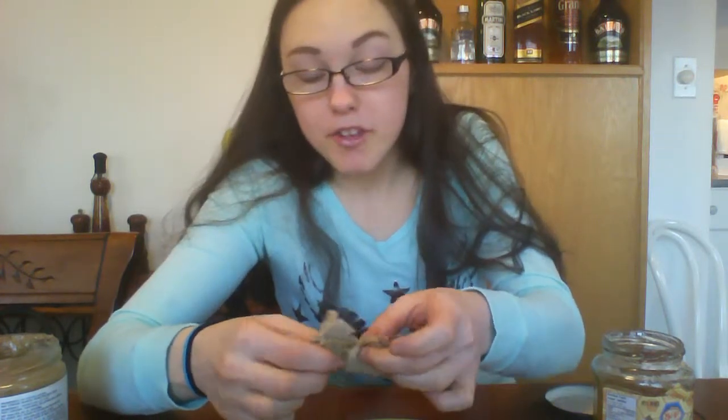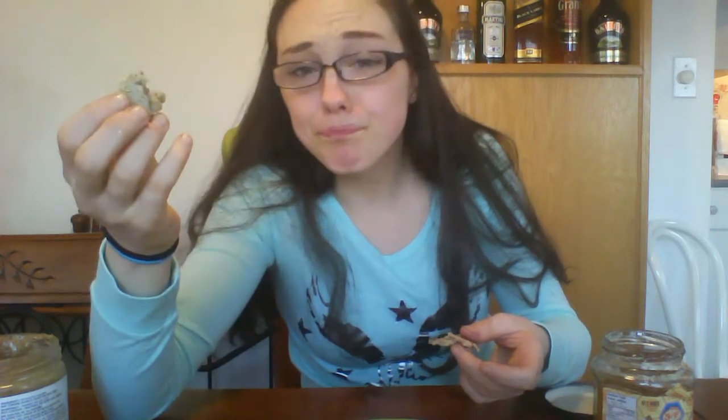It's healthier than regular pancakes. Maybe if I could actually taste the peanut butter — what the heck. Oh, that's good. It's one of those moments in life when I wish I had Nutella. Nutella, Nutella, Nutella — get it!